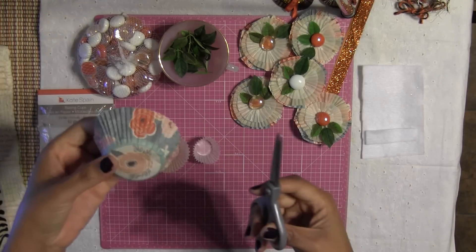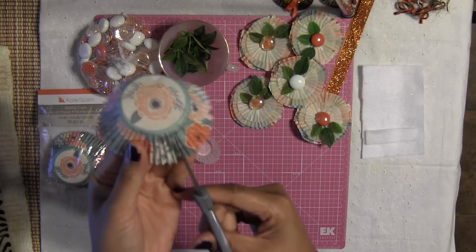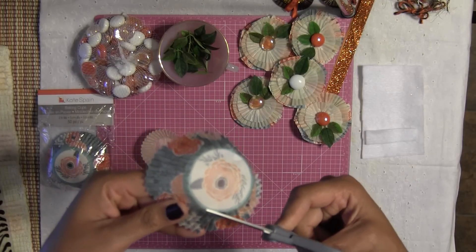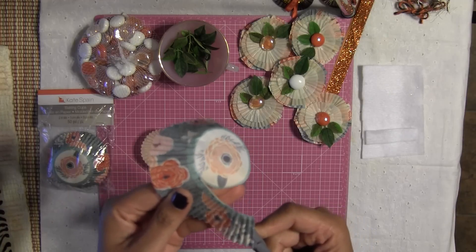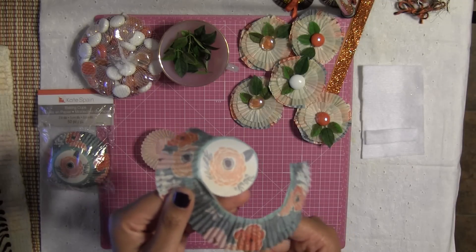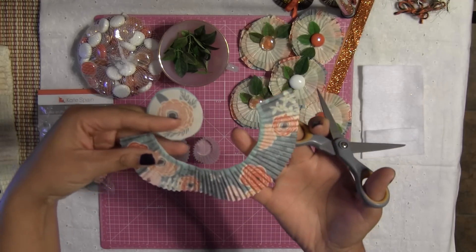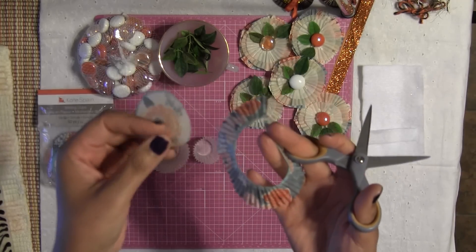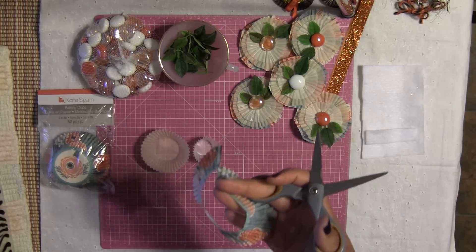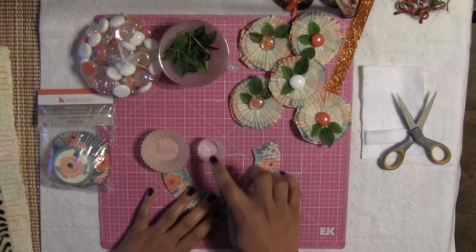The first thing I'm going to do is take this cupcake liner and cut out the circle — the center of the cupcake liner. What I want to use is the ruffle part, or the skirt as I call it. It's not really called a skirt but that's what I call it. I want to use the little ruffle part of the cupcake liner. For the circle you cut out, you can always save and use it as an embellishment on another project.